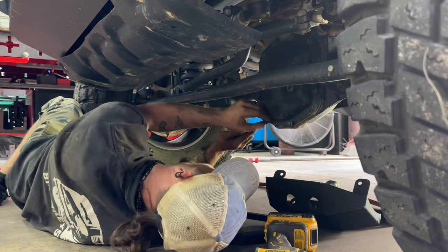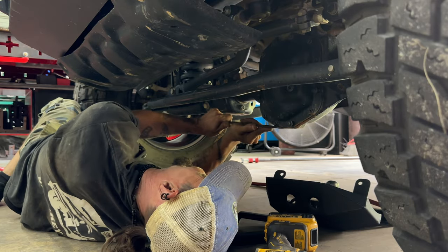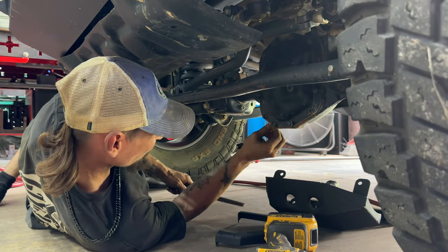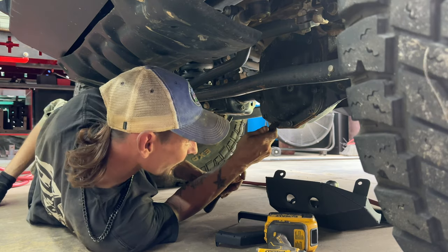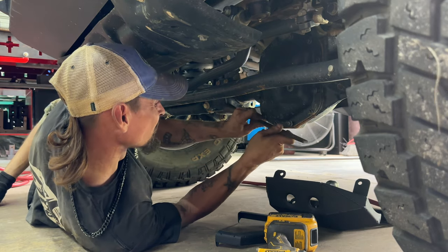Daniel's having a hard time with one of the bolts on my front differential because it's been hit on some rocks, so he's going to take a file and clean it up. While he's working on that, Daniel is offering 5% off with the code PRODIGAL on his website. I'll put a link in the video description. It doesn't have to be for a Gladiator — it can be for a Grand Cherokee. Anything he sells, he's going to give you 5% off with our promo code.